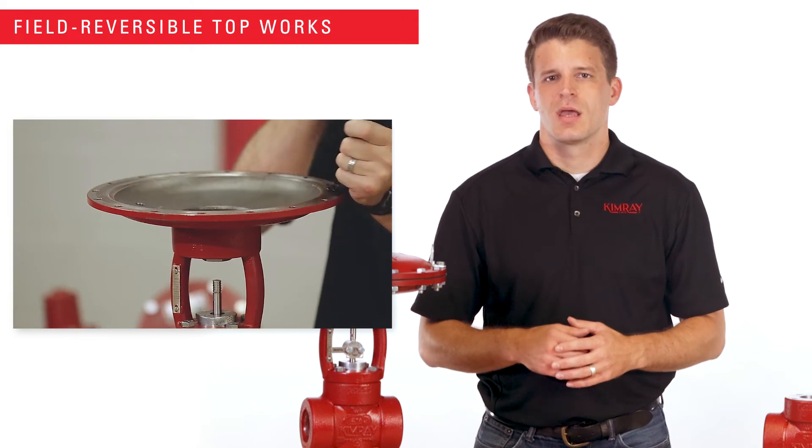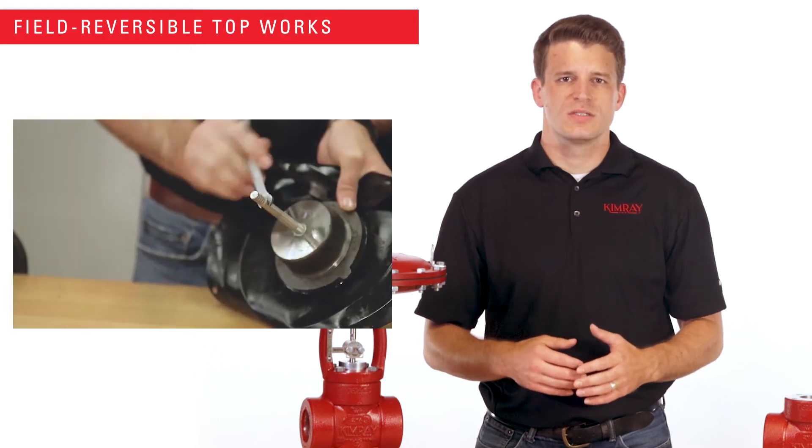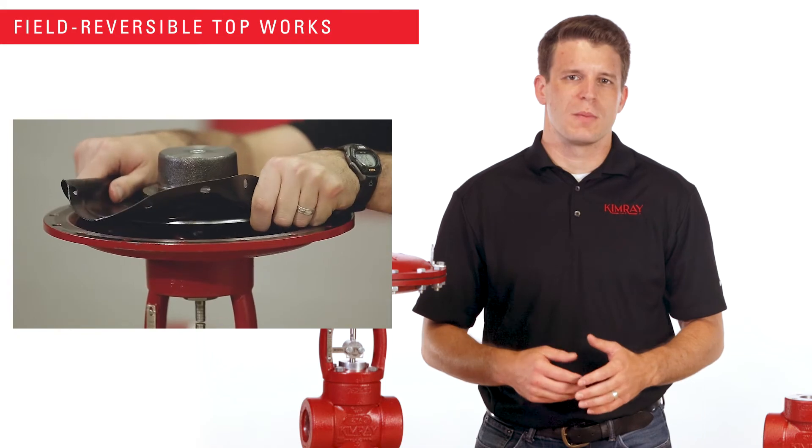With the pneumatic version of the T-Body, you can also convert the topworks easily in the field from fail closed to fail open operation.